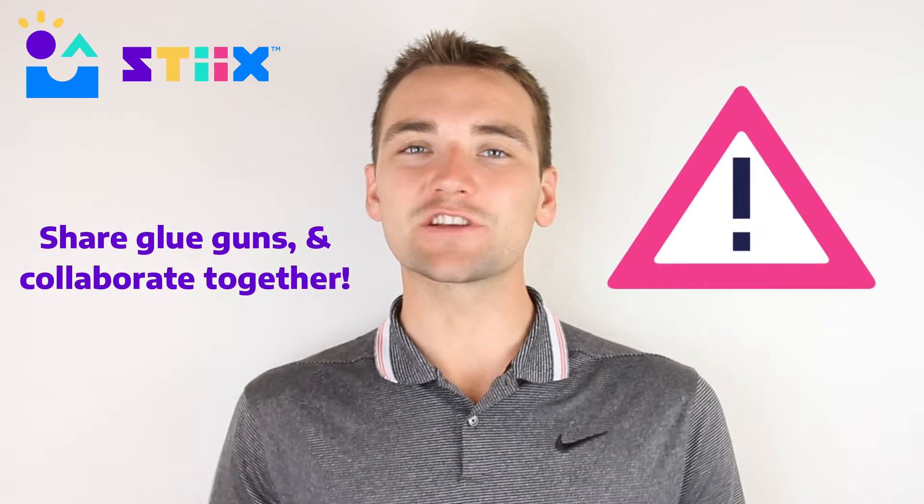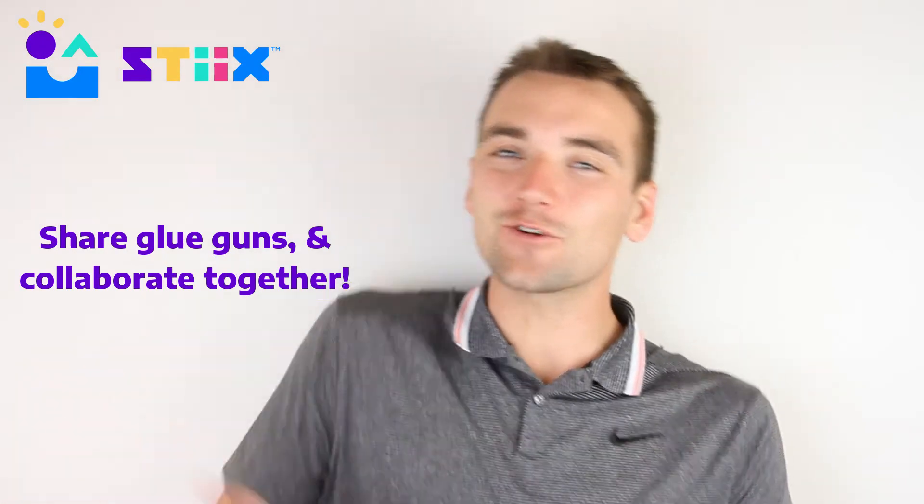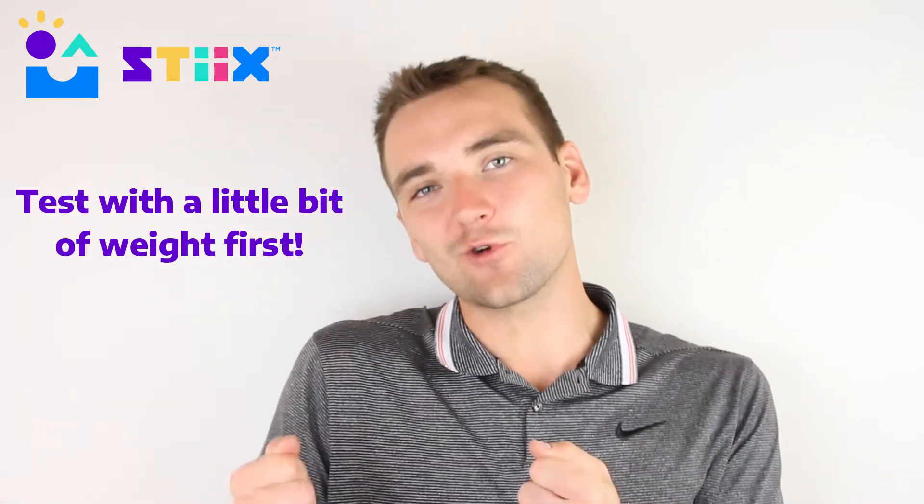As far as safety goes, please just make sure students are using common sense when using the hot glue gun. And also, before testing their project, maybe have them put a little weight on it to make sure that it's nice and sturdy to handle their total weight.